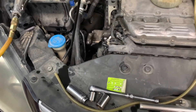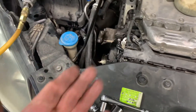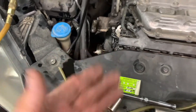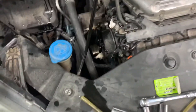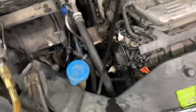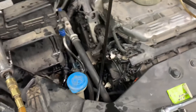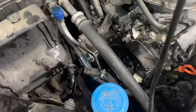If you do have a problem, put the jack underneath the engine oil pan and jack it up a little bit. Jack it up as high as you can, try not to break anything, and keep an idea of how you did get it so the next time when you jack it up you know where to stop.